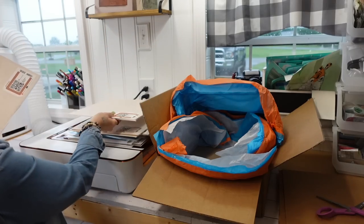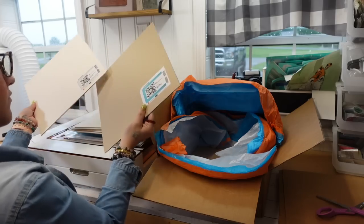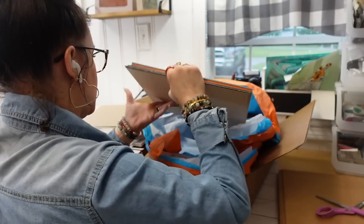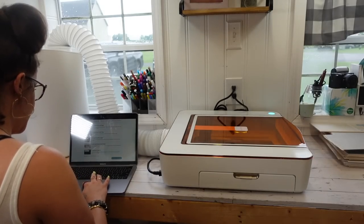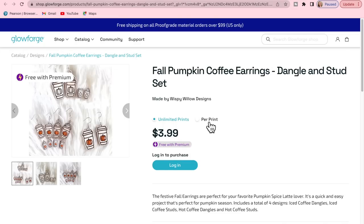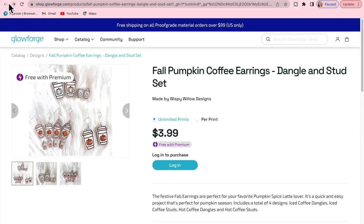The Glowforge Aura brings your creative ideas to life in minutes. With its powerful laser, intuitive design software, and proof grade materials, the only limit is your imagination. The precision is amazing. You have a live print preview — I love watching this thing cut and engrave. It is super simple and easy to use and set up, and you can also engrave photos on materials and so much more.